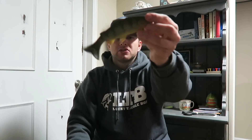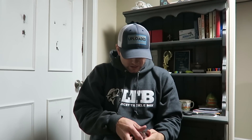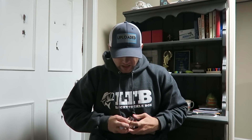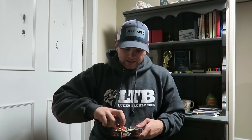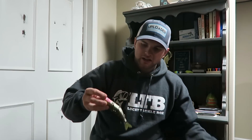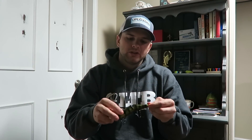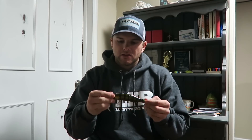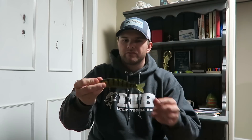I also got a River to Sea S-Waver, 168 size — not the biggest one, but everyone I've talked to says start with the 168 and you can always go bigger. Again, I got this in yellow perch color. The S-Waver is highly recommended for a glide bait because it's durable, it catches fish, and it's relatively inexpensive. This one was $15.19 on the Black Friday sale — retails at $18.99.